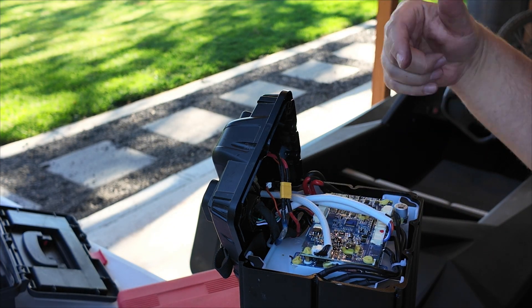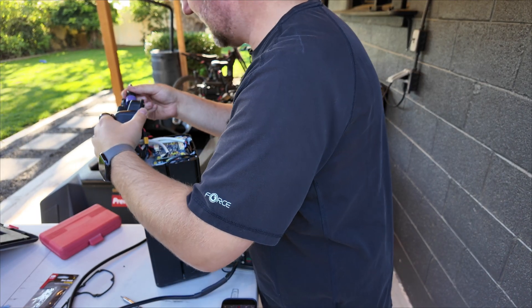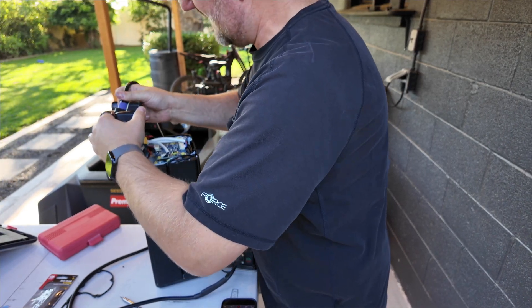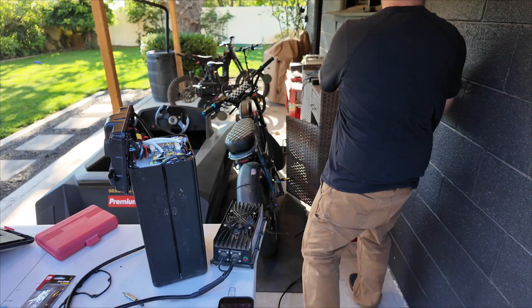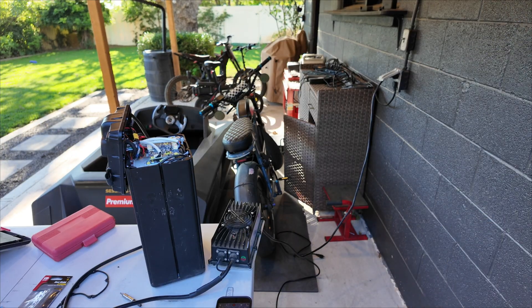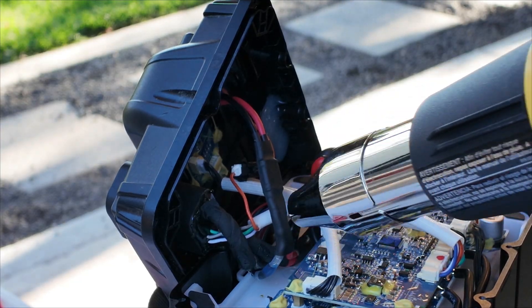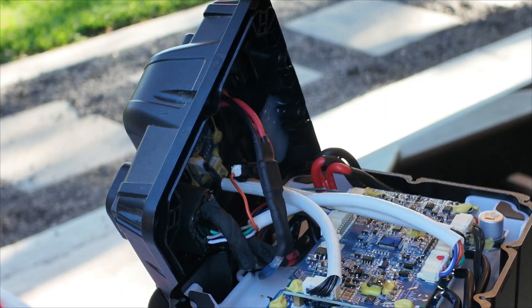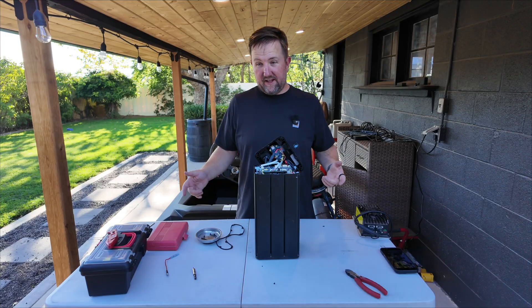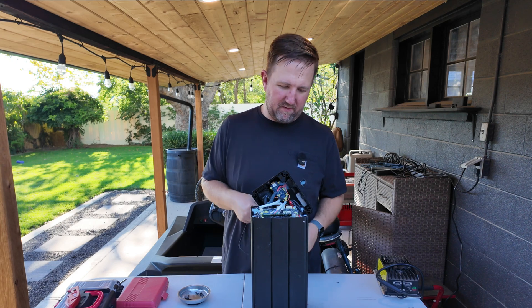Before we finalize, let's just make sure that everything charges. Reconnecting the charger here — let's see if it goes. Okay, charging with the BMS reattached. Let's get some heat shrink back on here. Almost looks factory. Now that everything seems like it should be working as it should, let's throw in this gasket and put it all back together.